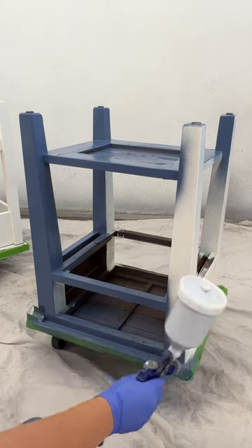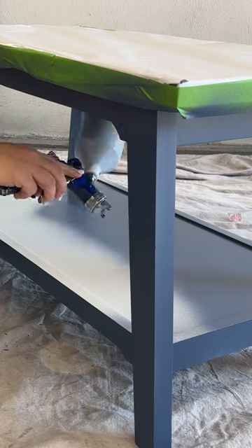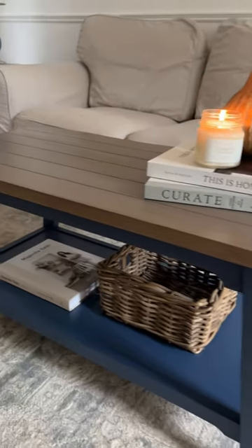I sprayed all of the bases of the tables in this durable enamel paint from Behr in their color English Channel. And now these crusty coffee tables are ready to head to the lake. I love how cozy and serene these look.